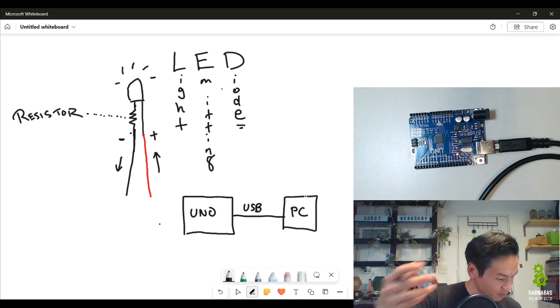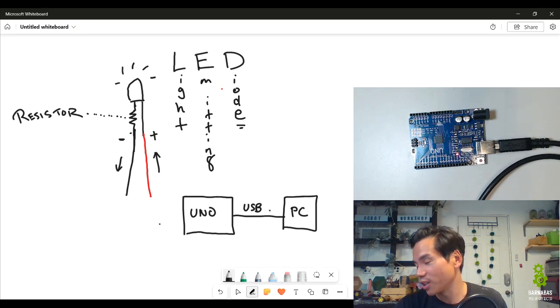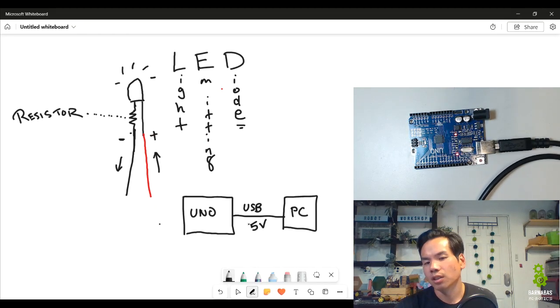Who knows how many volts or how much power is coming from the PC to the UNO over USB? It's the same number of volts used when you charge your cell phone. That's why you can plug your cell phone into the USB on the computer and not have it explode — it's all the same amount of power. The amount of power is 5V or five volts. When talking about electricity, volts is just the amount of power.